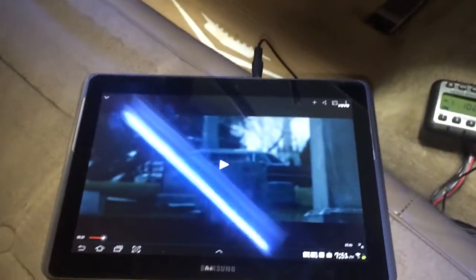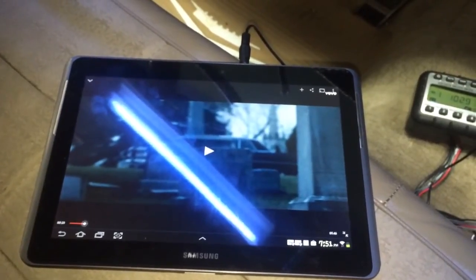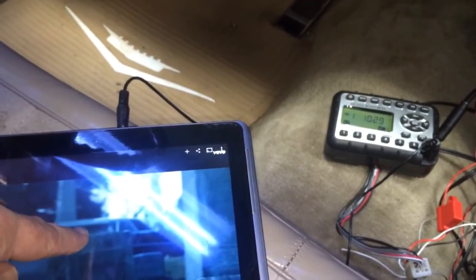I've got a tablet hooked up here and ready to play. So let's cue it up, start playing the song, and flip over to auxiliary.